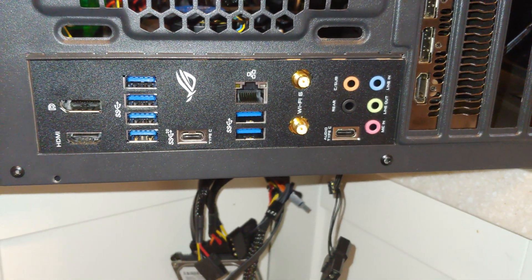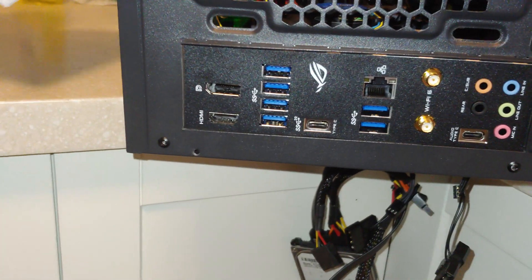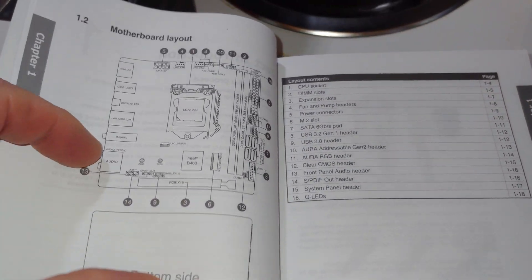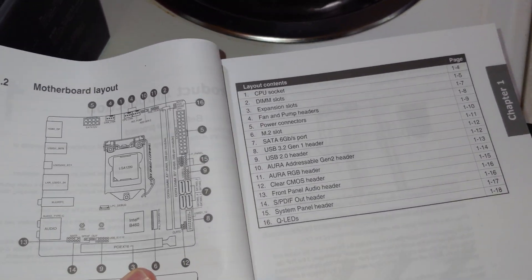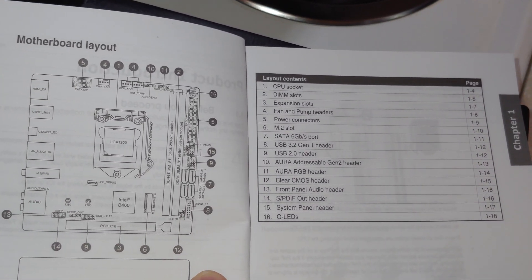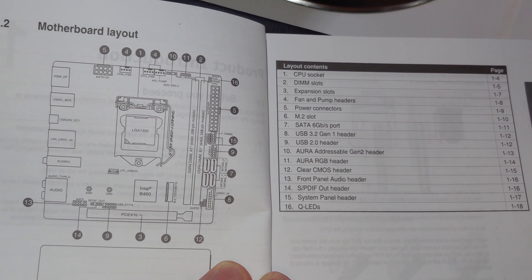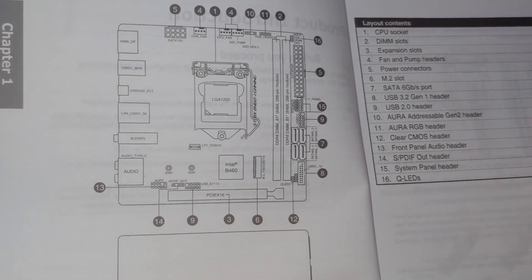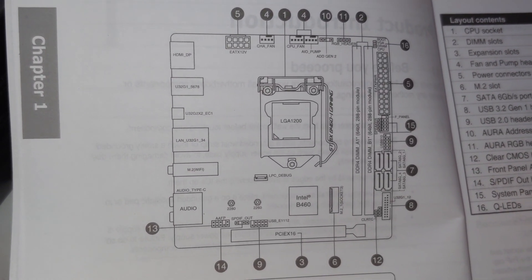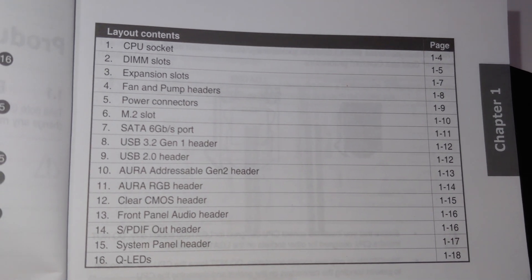That's going to do it for the overview of this here motherboard. And we'll take a look at the manual real quick for you. This will be hard to get it to come out because it's in the... They don't want to sit flat, folks. So if you're watching this on your 4K screen, hopefully you can read that — that is all the features of this motherboard. We may have missed a couple here or there, but for the most part, that's what you got. We'll zoom in a little over here so you can look for the number you want to know, in case I missed it, and then there is what they are.